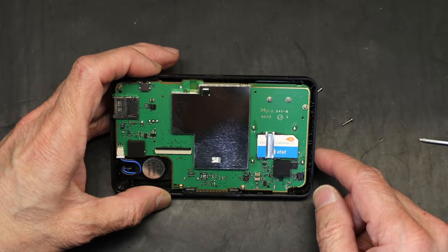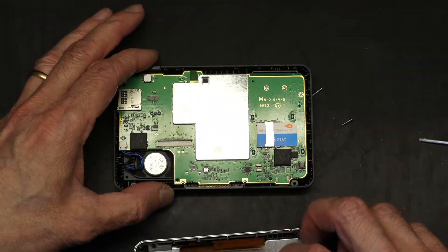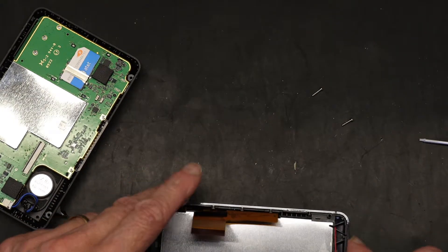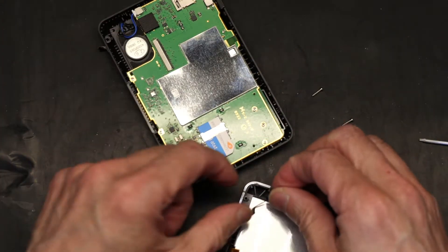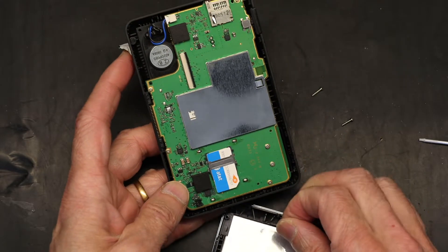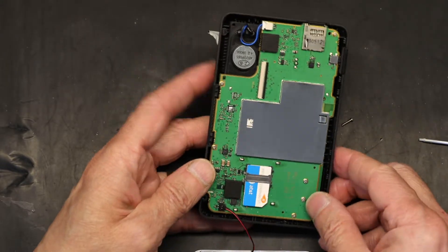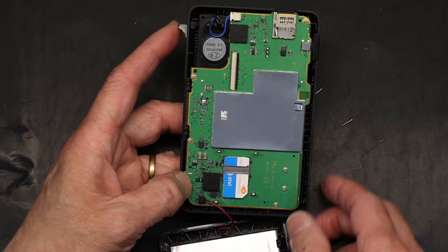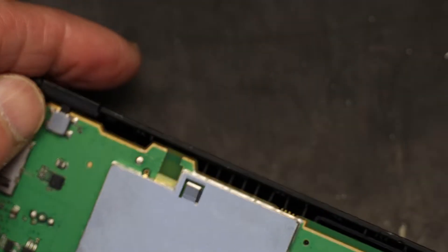Now what I'm going to do is put back the screen — be careful, this chrome frame is separate. Make sure that doesn't fall off. Now I'm going to first put in the microphone cable. That's how the microphone cable goes — right there. Now I'm going to zoom in because this is critical. This is very critical — how to put this ribbon cable in.